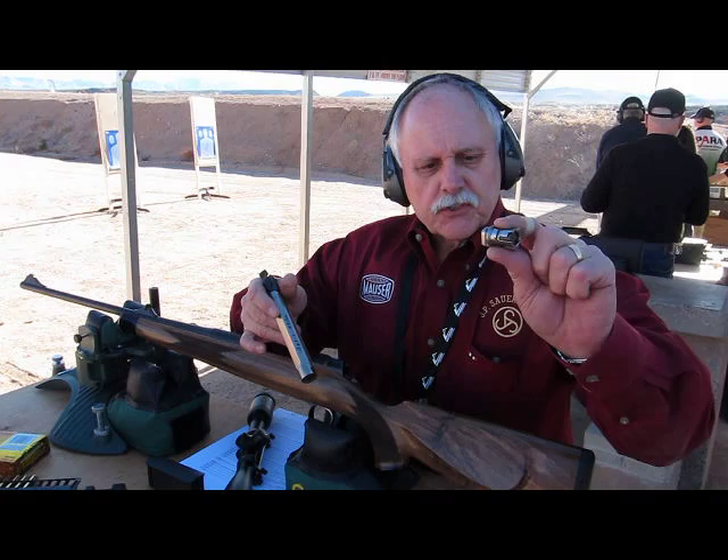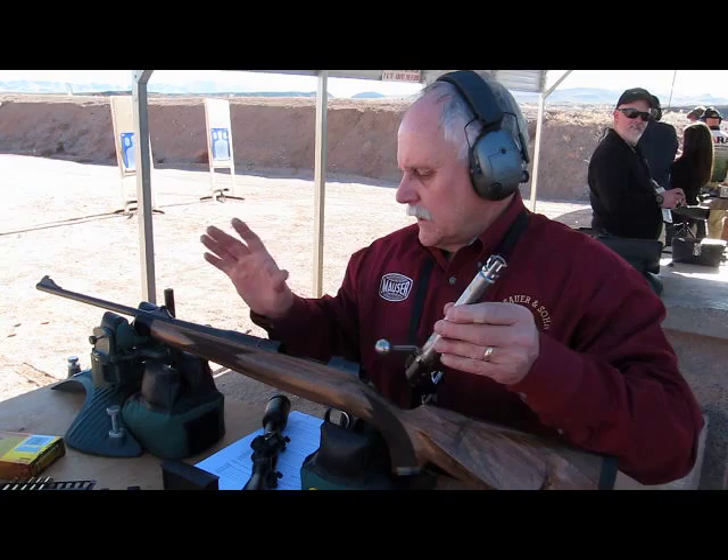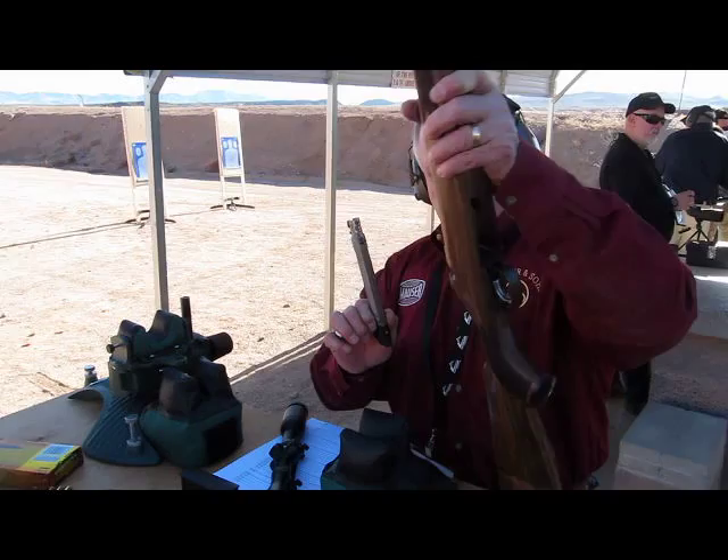This is a standard bolt head. Put a magnum bolt head on, change the barrel, and make it a magnum.